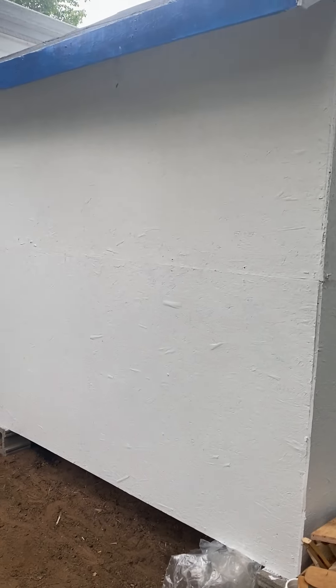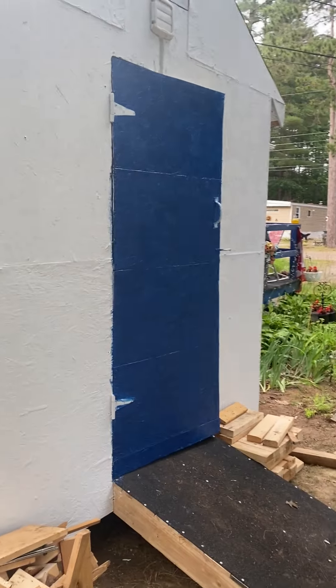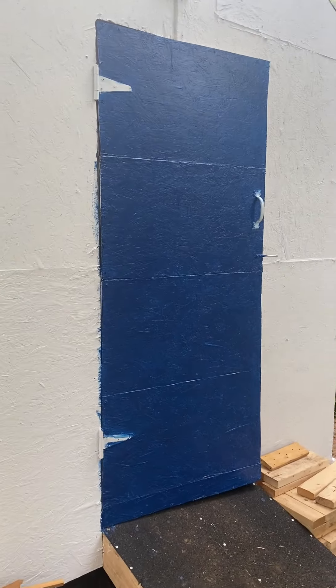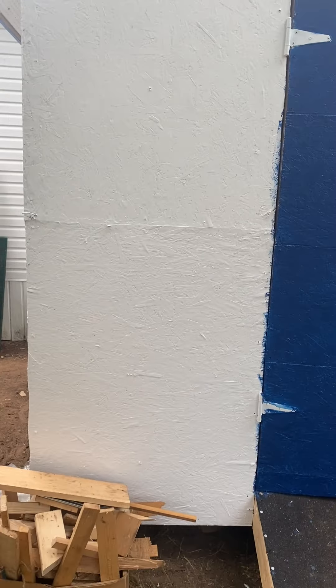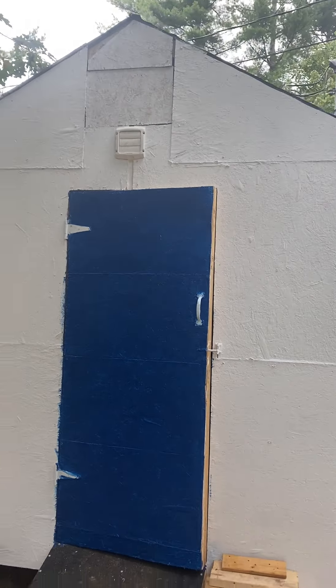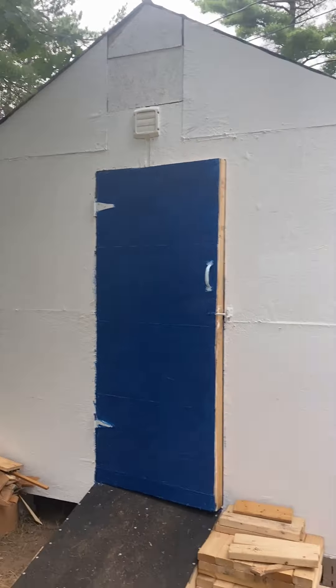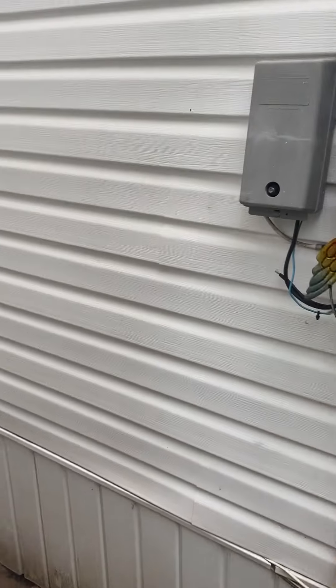Okay YouTube, here it is — the barn is finished on the outside. Everything is done: caps are on, gutters are on, vents are in, all the hinges and all the hardware is on. Gutters under the roof are on. It is all done, every bit on the outside. Going back here to show you what little bit of wood I have left down here.